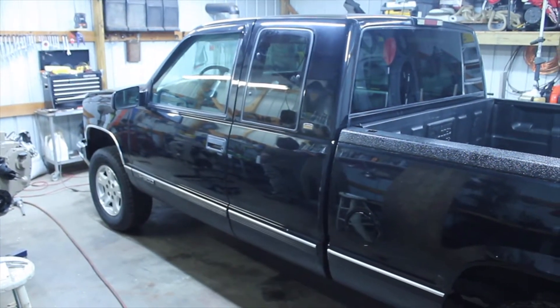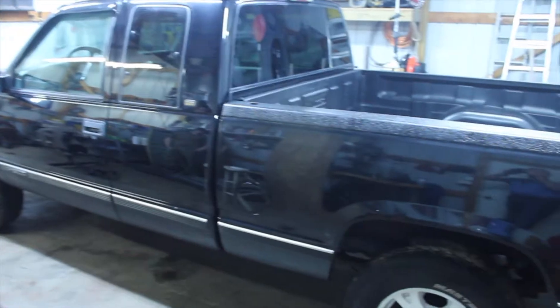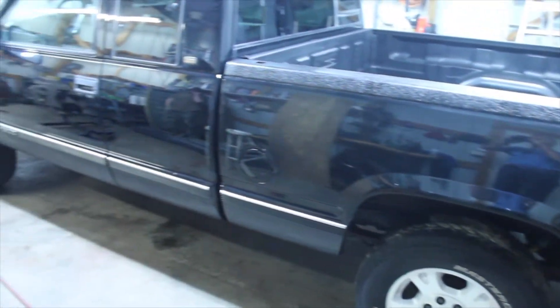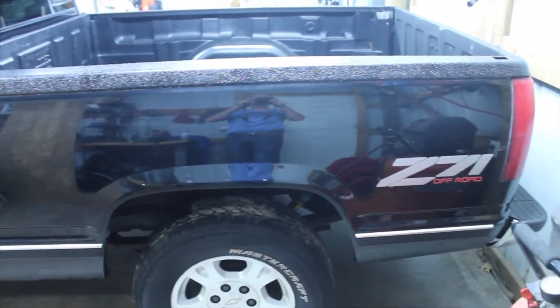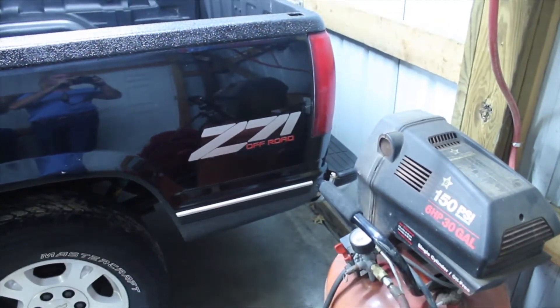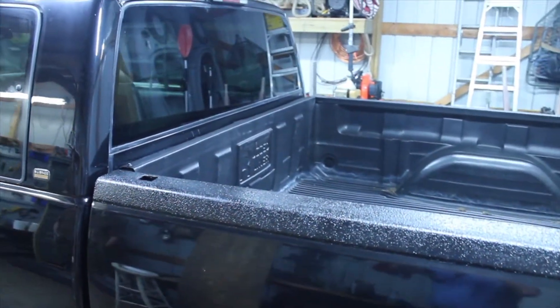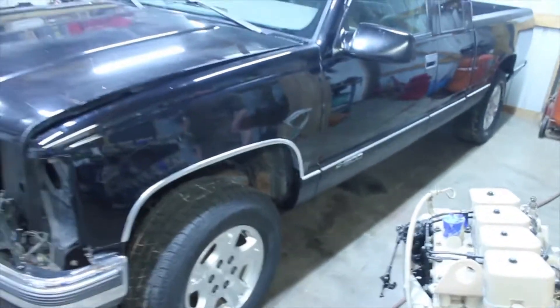We've got a 1998 Chevrolet half-ton K1500 four-wheel drive, it's a Z71, it's my son's truck. We have already cut out all the rocker panels, all the cab corners, and the fender flares above the rear wheels on the bed sides. We went ahead and put the Hercules liner bed liner material on top of the bed and also on the bottom of the truck. The truck has actually got a little over 300,000 miles on it.